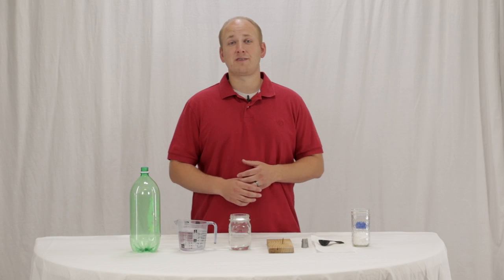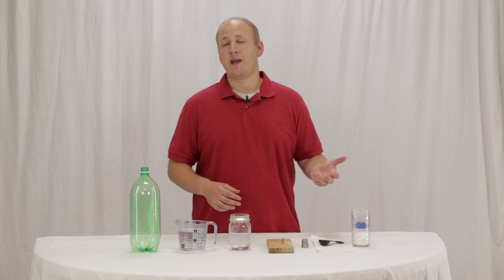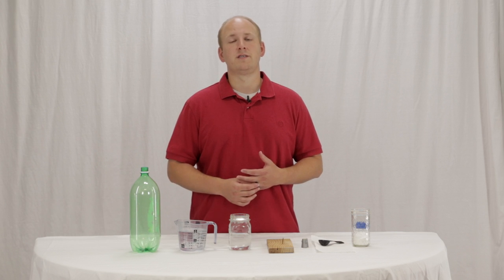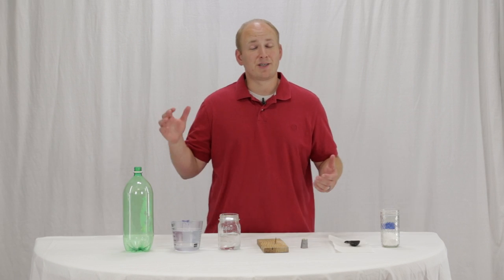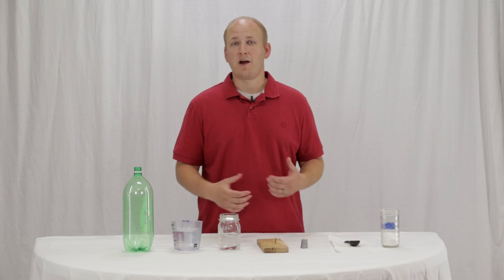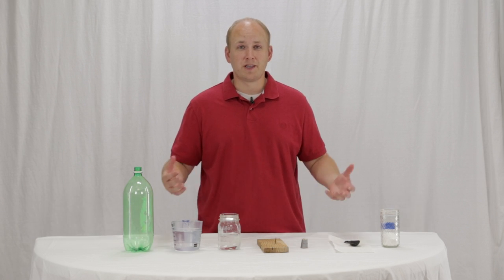Hi, I'm Cameron. I have a master's in social work and I'm a behavior specialist with many years working with families in their homes using the teaching family model. Today I'm going to show you a water bottle rocket activity that is a lot of fun to do as a family. All the families that I've used it with have really enjoyed it.